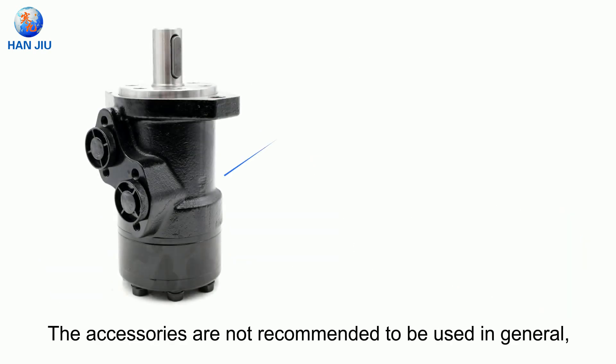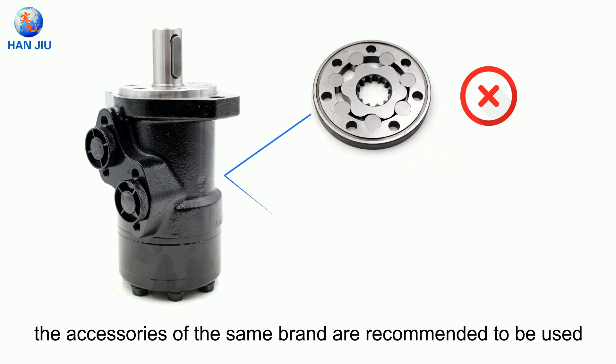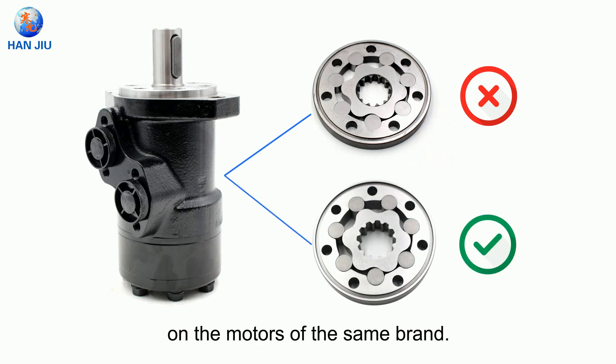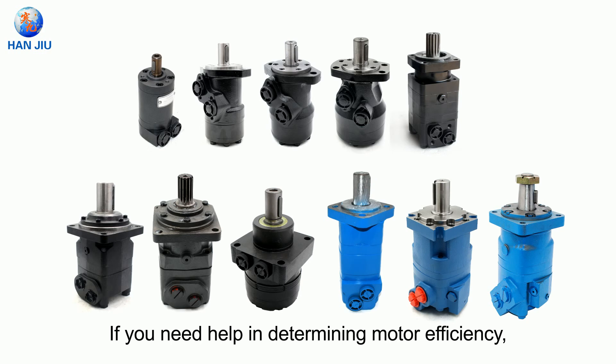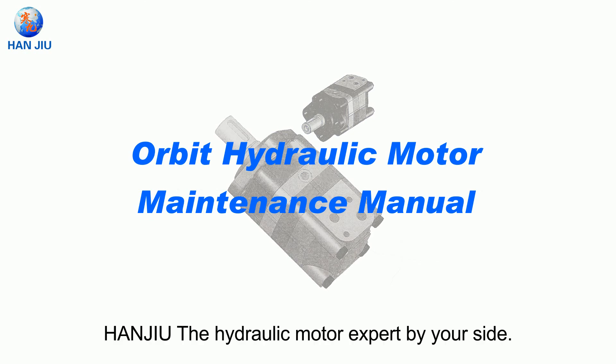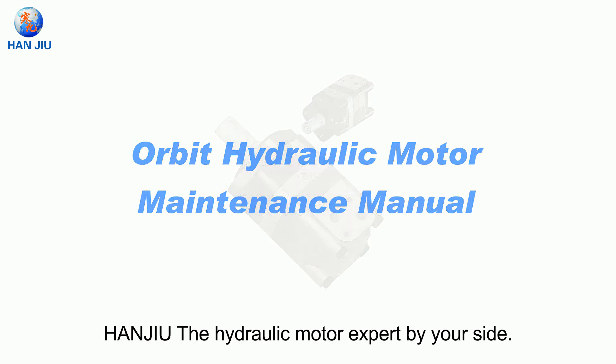Accessories are not recommended to be mixed between brands in general; accessories of the same brand are recommended to be used on motors of the same brand. If you need help in determining motor efficiency, motor selection, or maintenance, please contact our team — Hande, the hydraulic motor expert by your side.